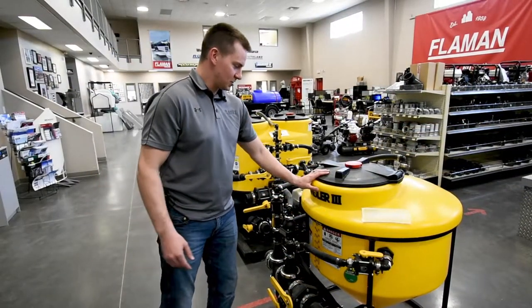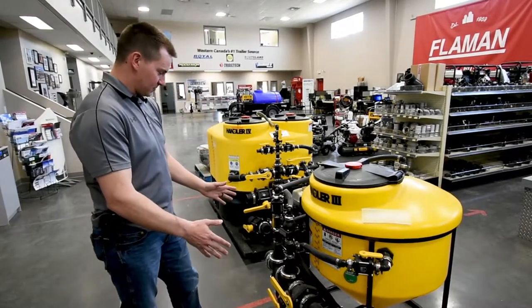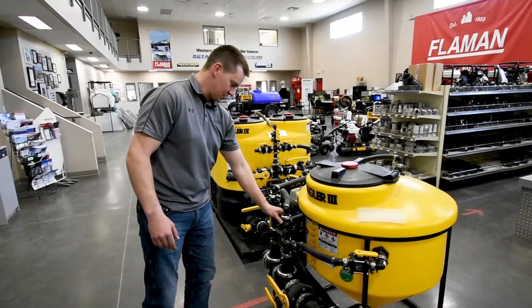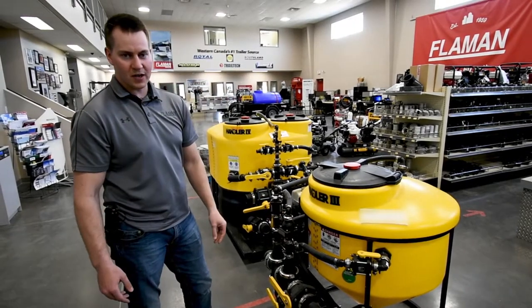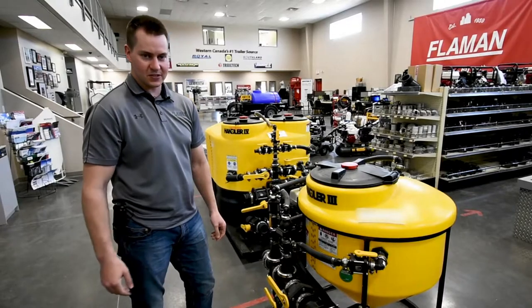Here we have the Handler 3 HD. Same as the Handler 3 model, but all beefed up plumbing. It has a pressure release valve that allows you to run 100 psi. So you can run a 13-horsepower Honda pump with this and basically double your capacity.